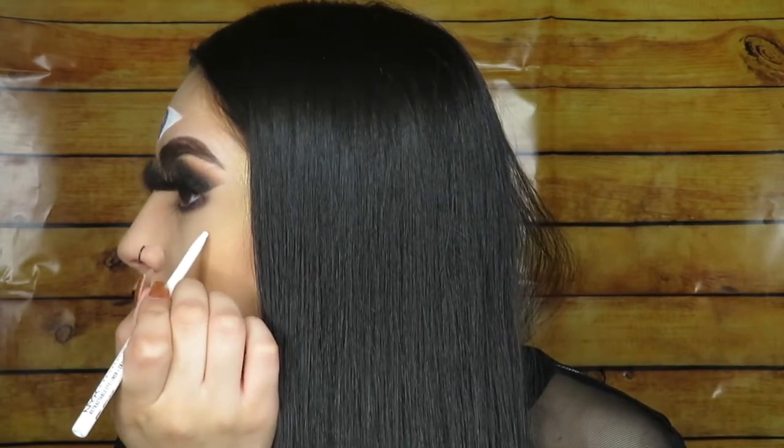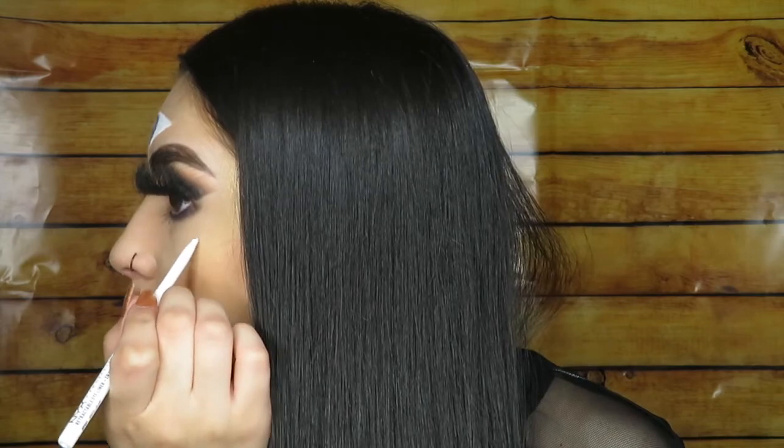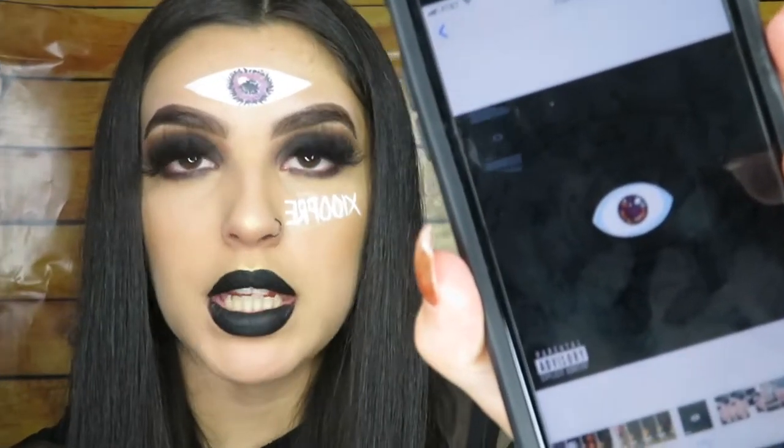Finally, we're just going to write 'Bad Bunny' right here and I'm going to use the NYX white eyeliner to write that. I'm so pissed — my dumbass was obviously looking in the mirror and I wrote it backwards. I'm going to switch and use the Kat Von D pomade, I feel like it'll be easier with this. So this is my Bad Bunny inspired look — if you guys liked this, give it a thumbs up, like and subscribe.